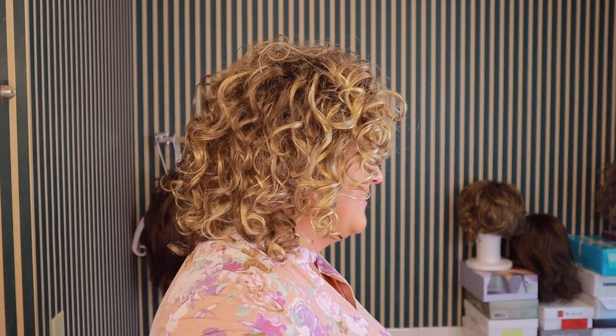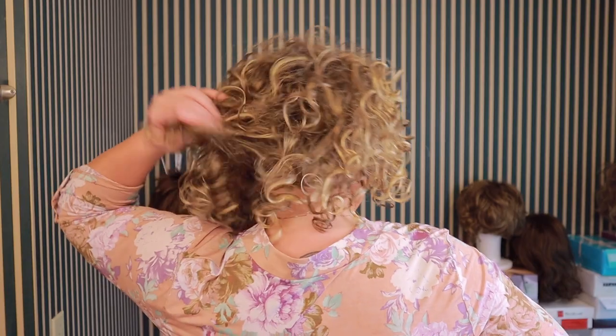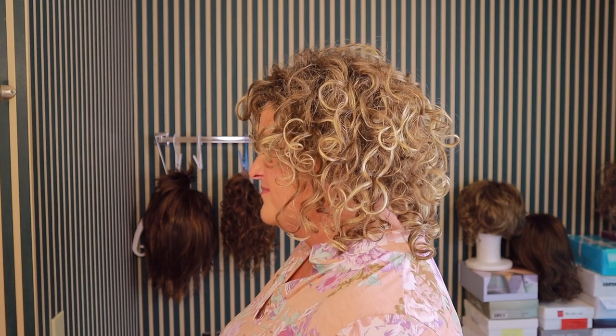Do you like curls? Oh my gosh, then you're gonna love Jamila. Let me show you Jamila from all sides — it's amazing. I honestly can't get over it.